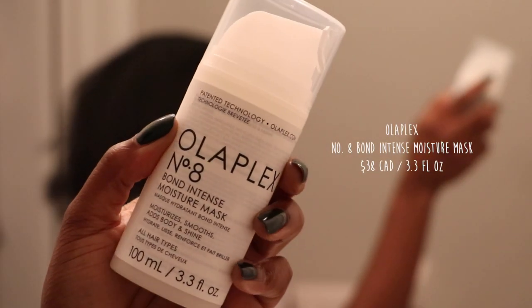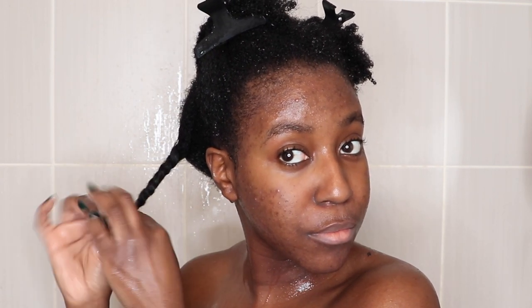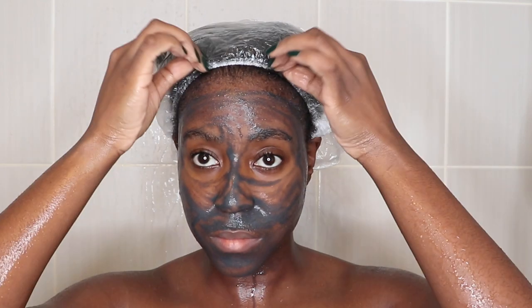Onto the deep conditioner — I used the Number Eight Bond Intense Moisture Mask. This is meant to treat damaged hair, add shine, smoothness, and intense moisture. This thing feels buttery smooth. I put it in my hair in sections, used about a quarter size — maybe three or four pumps — and then put on a shower cap. At this point I stepped out of the shower because I don't like finishing my shower routine until I'm completely done with my hair; otherwise rinsing off the mask will just clog my pores again. I put some oil on my body, put on the shower cap, and left it in my hair for about 10 minutes before hopping back into the shower.